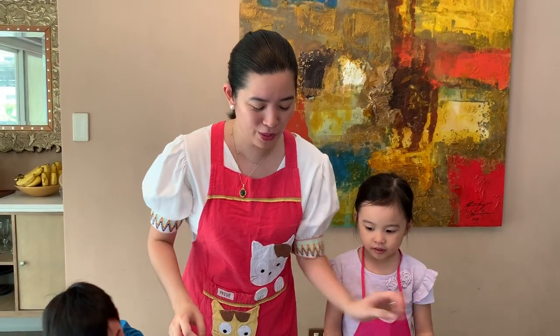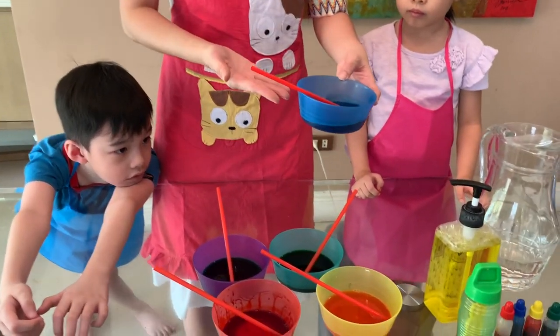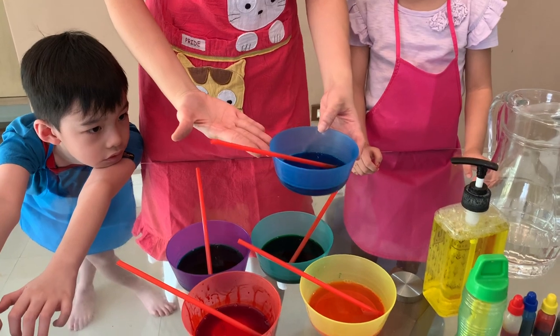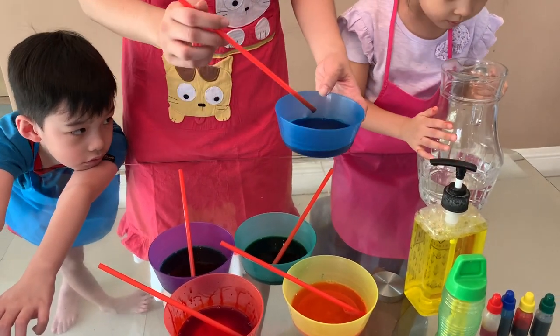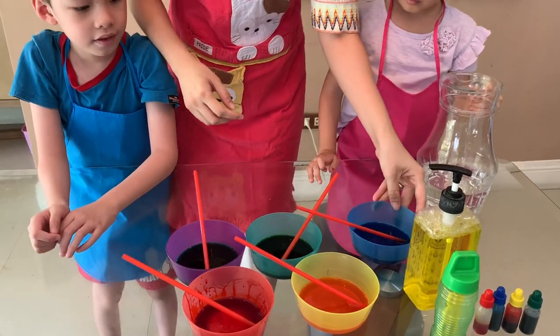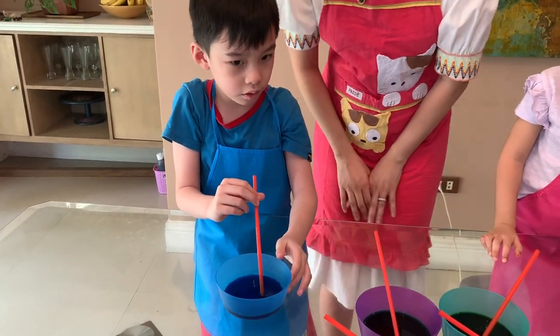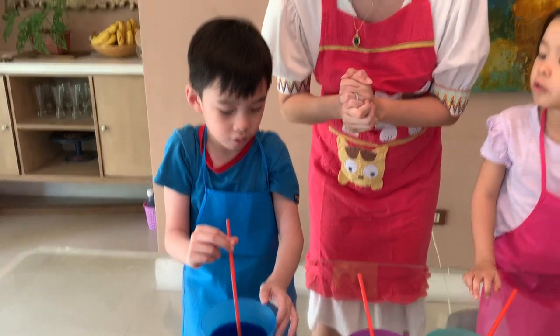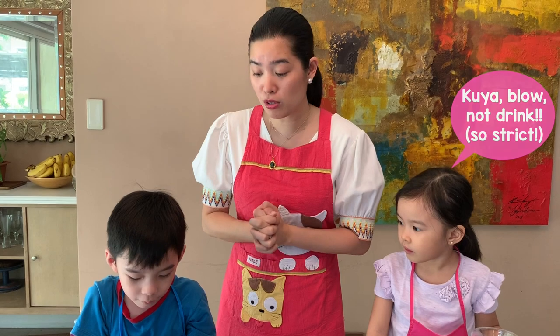This is what we will do. Teacher already mixed up this one, so it has the dishwashing liquid. It has food coloring — you put about three to five drops to make it really colorful — and water and straw. This is only for the older kids, because we have to be sure that they will not drink the bubble solution.